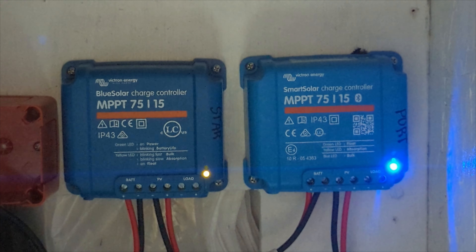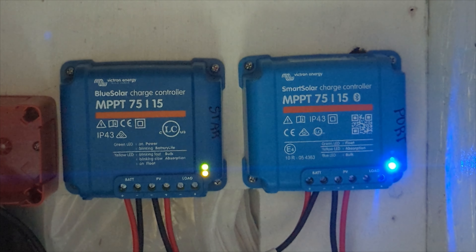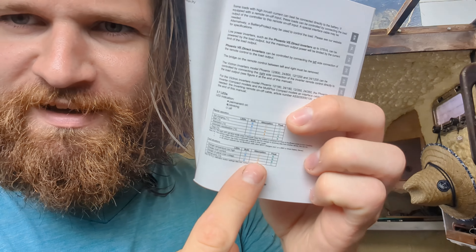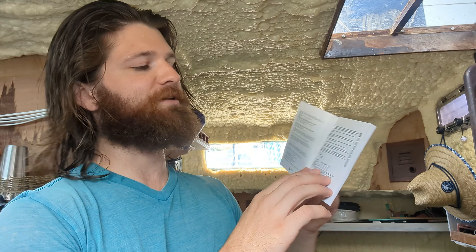One is a BlueSolar and the other is a SmartSolar — they're slightly different models, just with different Bluetooth control features, but they function basically the same and they've been working great. The charge state depends on a combination of what all the LEDs are doing, so you have to look up a chart to see what charge state it's in. I almost wish they printed the chart large on the unit, because you look at it and you're like 'the green one's on and the yellow one's blinking — let me get out the instructions.' That's probably my least favorite thing about them, which isn't a very big deal. We've been running off solar power for several weeks now just to test it all out and make sure it's working and that we can keep up.